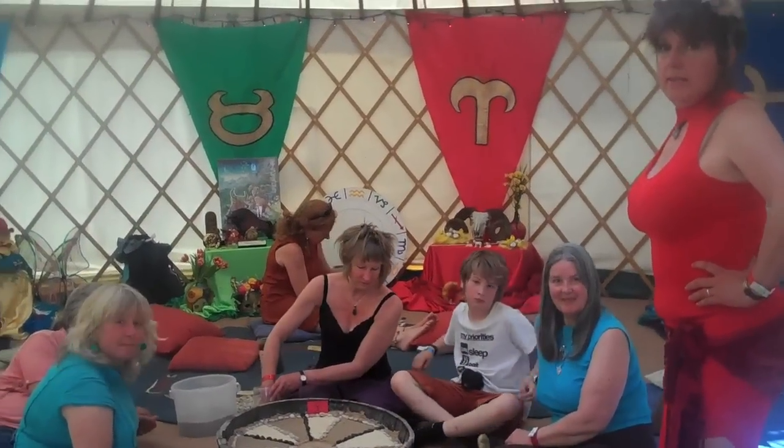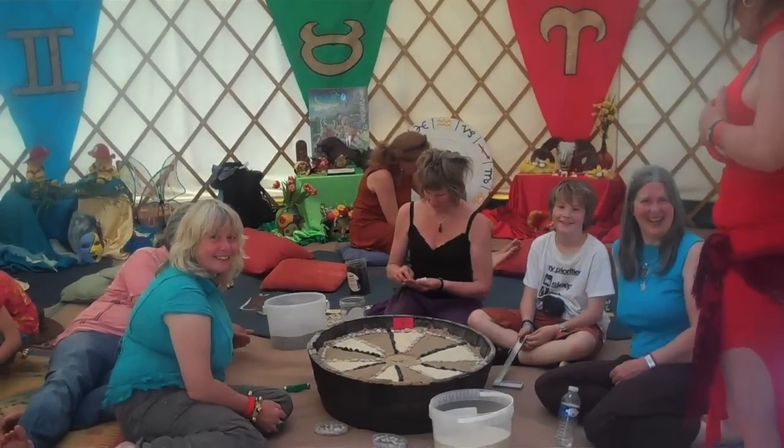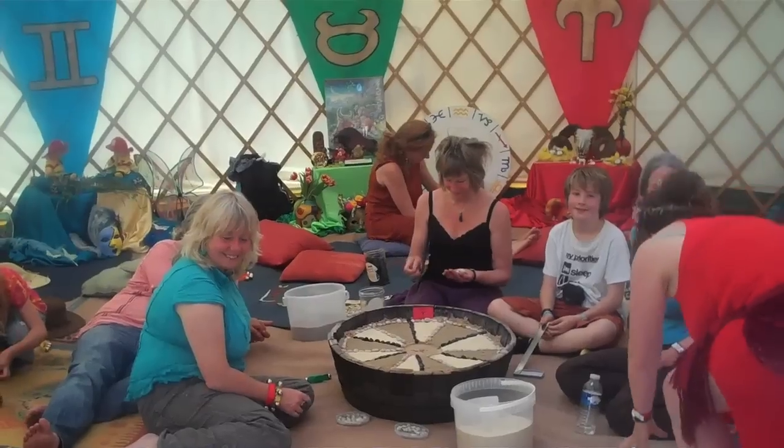This is the Zodiac Sand Mandala Workshop on Friday morning in the Zodiac Temple at the Sunrise Celebration.